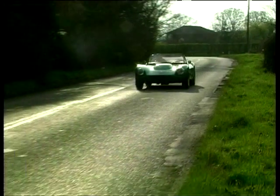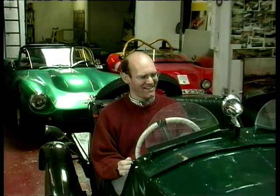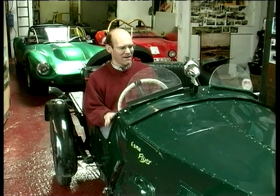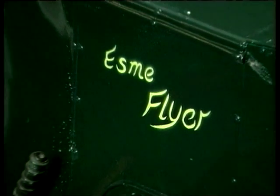Finally Mark, what are you sitting in? I'm sitting in a replica of a 1920s Austin 7 Special. This was built out of workshop scraps.